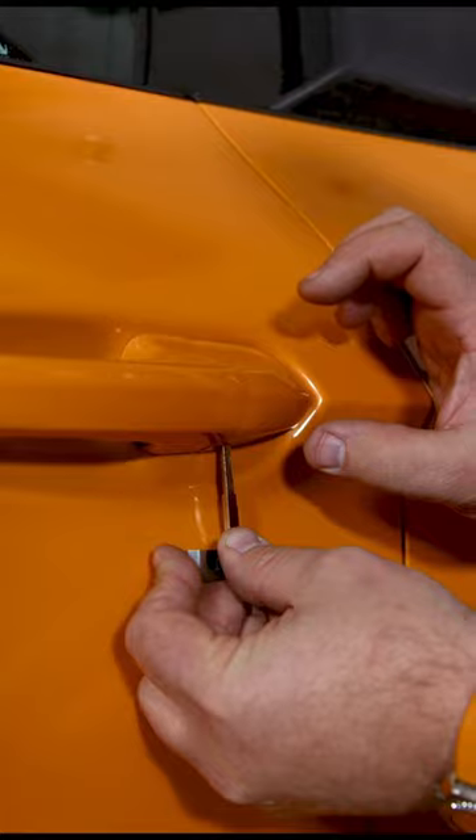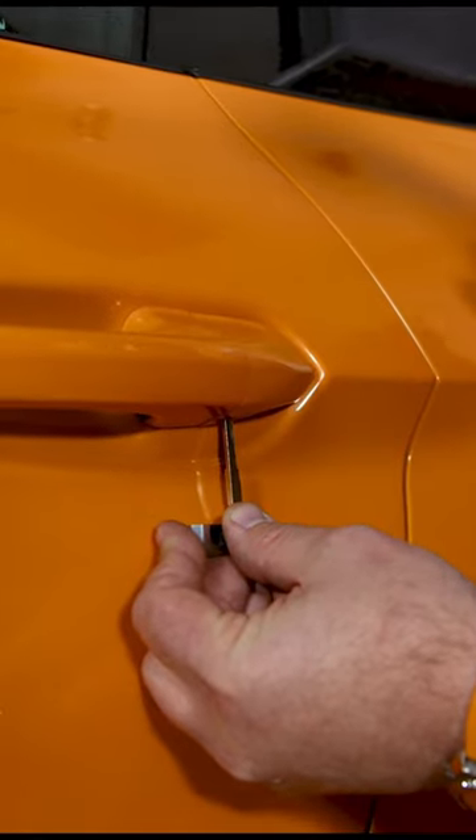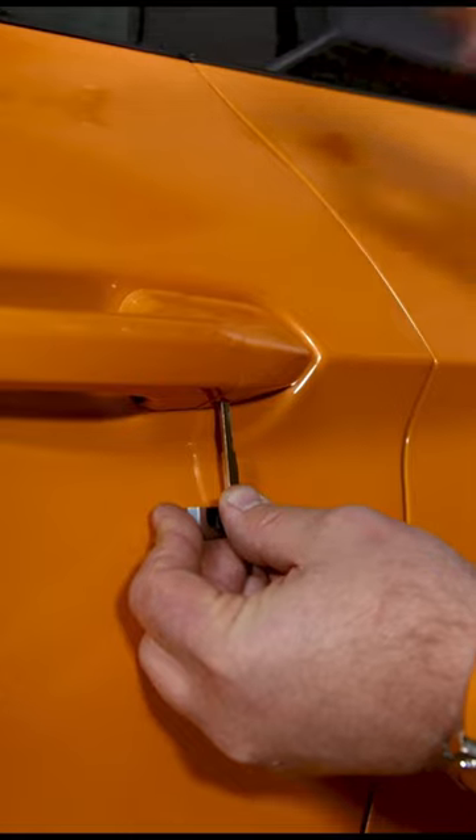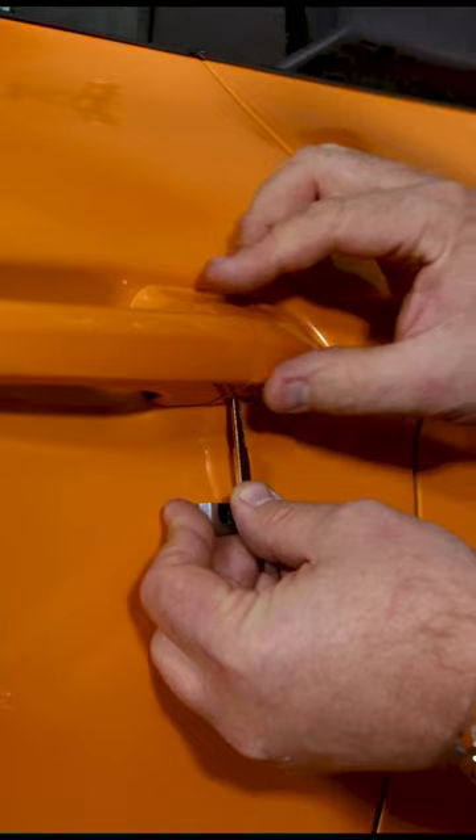When you're pushing against that clip, you're going to grab this piece and slide it this way. Now if it gets stuck, a little plastic pry bar will make it easier, but you can usually get a grip on it and slide it off.